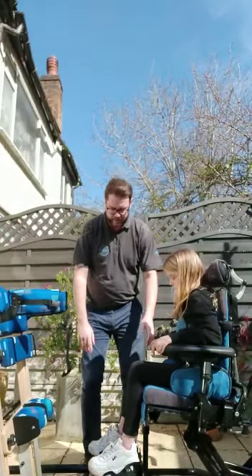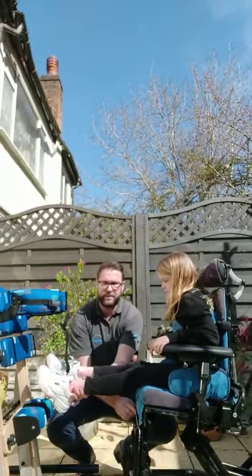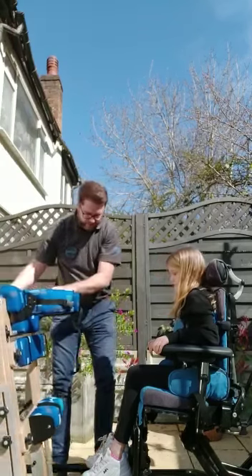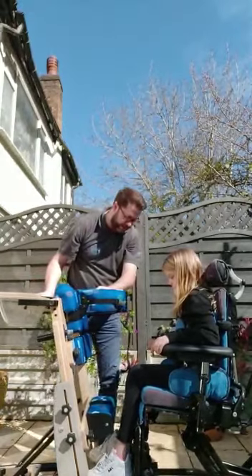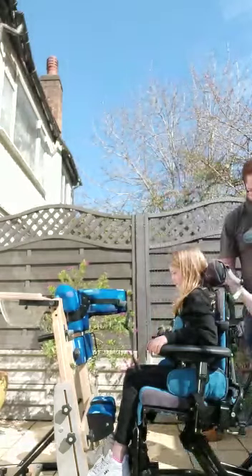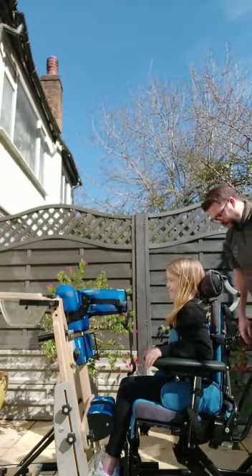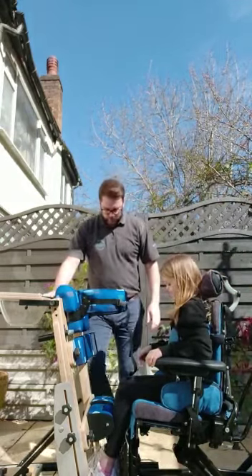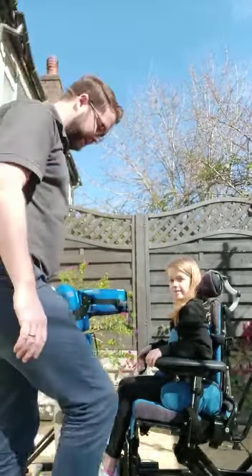If your son or daughter has a foot plate, help lift up their legs and flip that foot plate out of the way. Bring the standing frame in as close as you can so you can place the feet into the sandals, and then bring Bella down. Also make sure you've got all your brakes on on each side of the standing frame and the chair.